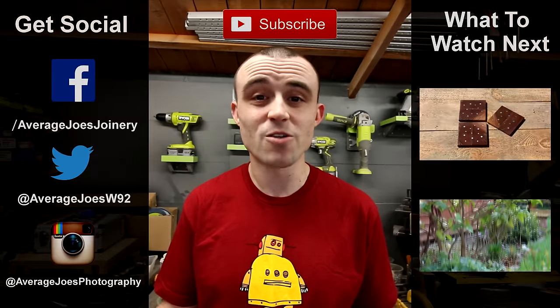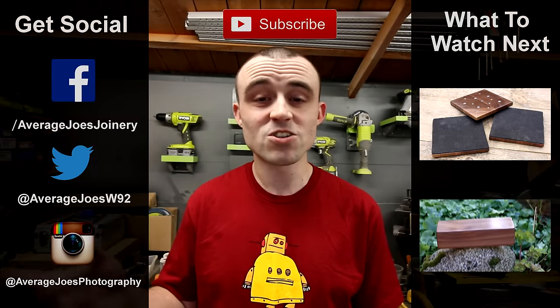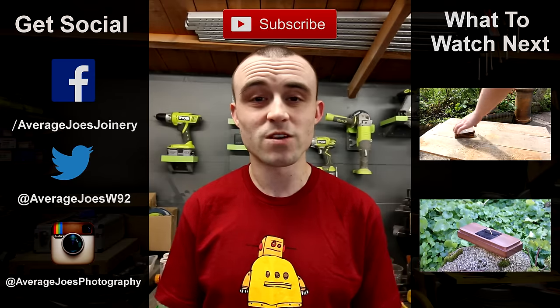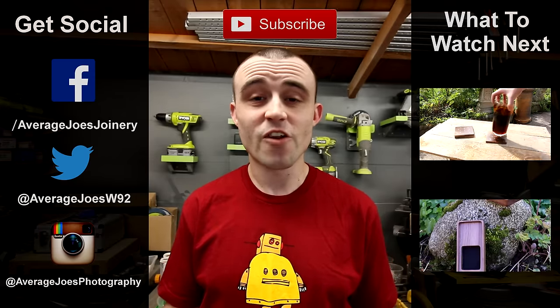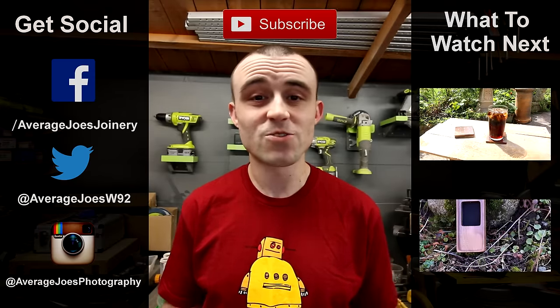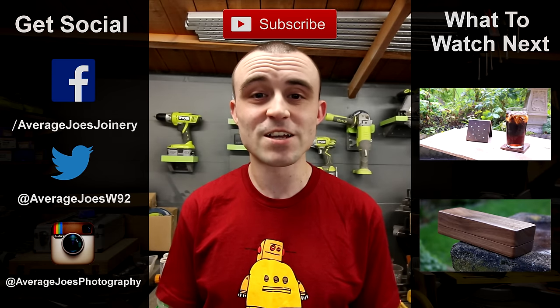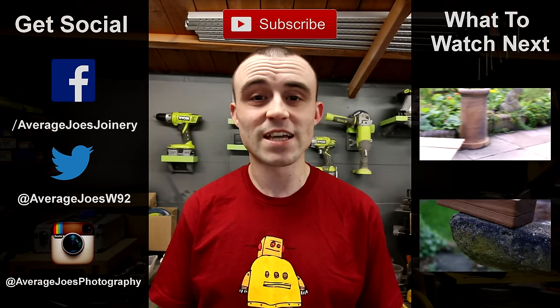If you like this video please give it a thumbs up, if you didn't like it give it a thumbs down. If you want to leave a comment or any questions, leave a comment down below - I answer all of them. If you're not subscribed already please click that subscribe button and the little gear icon to the side so you get notified whenever I upload a new video. Don't forget to share this with your friends - sharing really helps me out a lot. If there's somebody you know who might be interested in this project please go ahead and share it. Thank you all for watching.